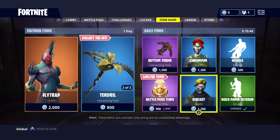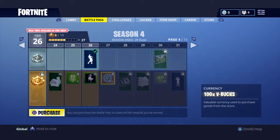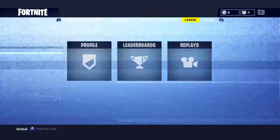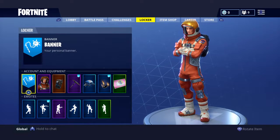You don't go into anything here — nothing to do with the shop, nothing to do with the lockers. You go into your Options.